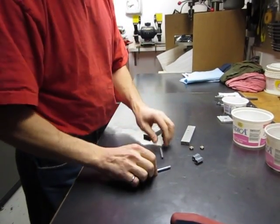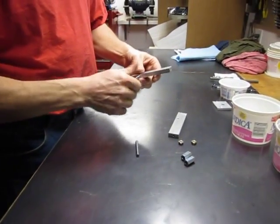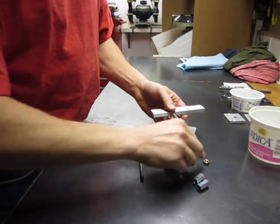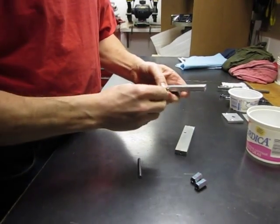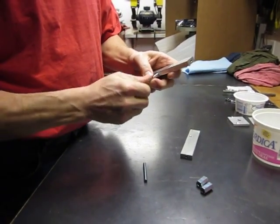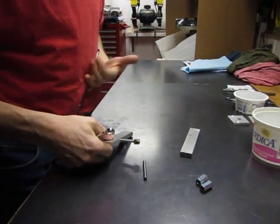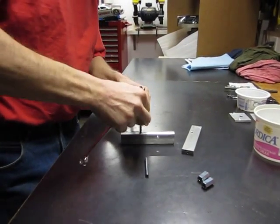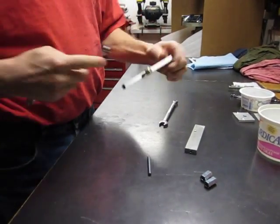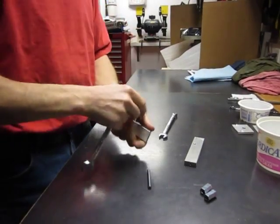First things first, we're going to put little threaded rods inside here. Let's try this. So we put those in. In order to tighten up the threaded rod, we use a lock nut system. Take two nuts and lock them together. They're locked together, so we can tighten that threaded rod in nice and tight.